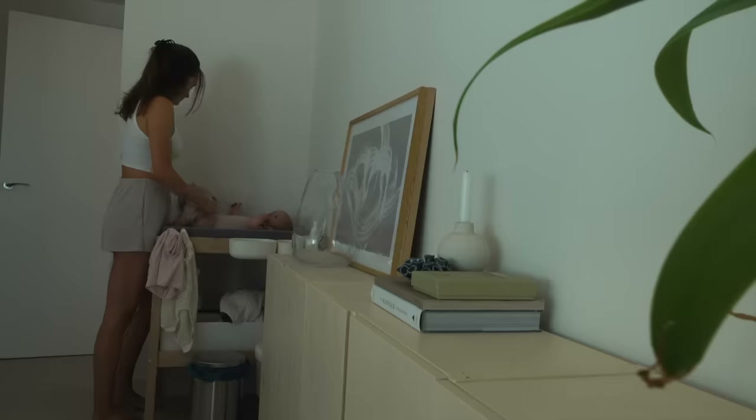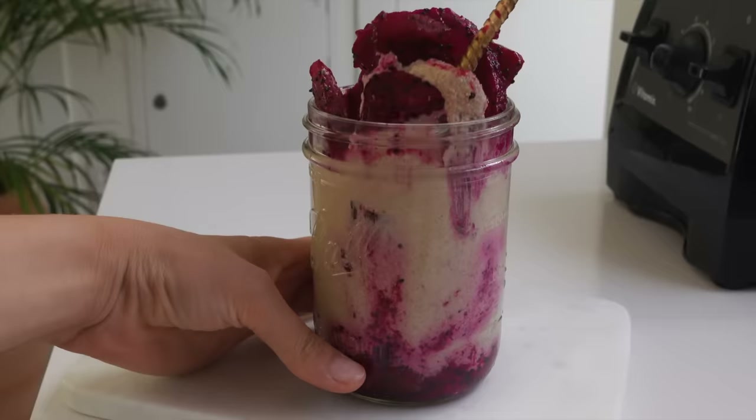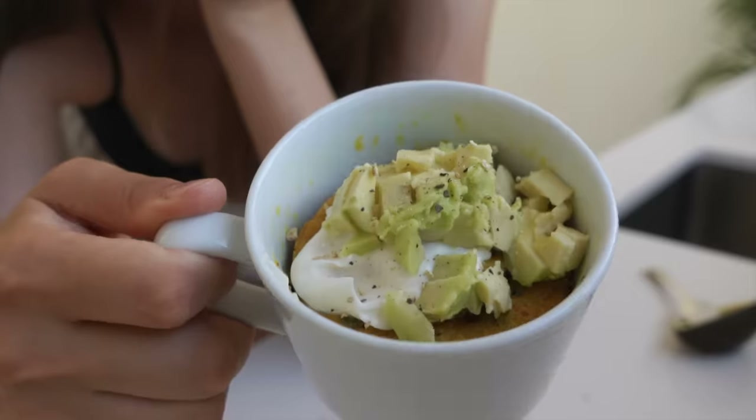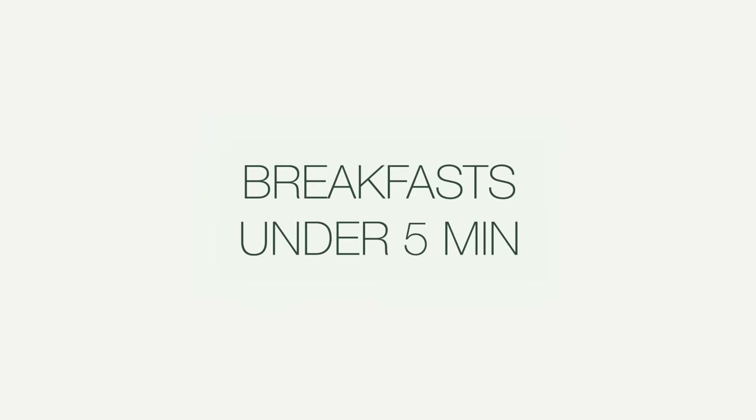If you're busy in the morning but still want something healthy, I've got seven quick and healthy breakfasts for you — something different than smoothies and oatmeal because we all know them. Here are some breakfasts under five minutes.